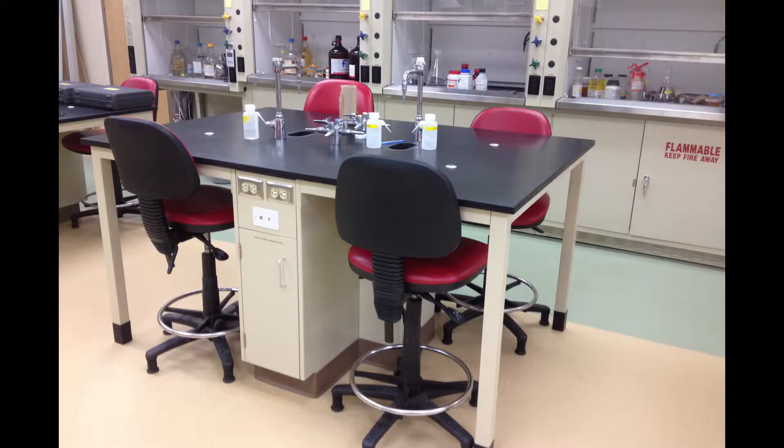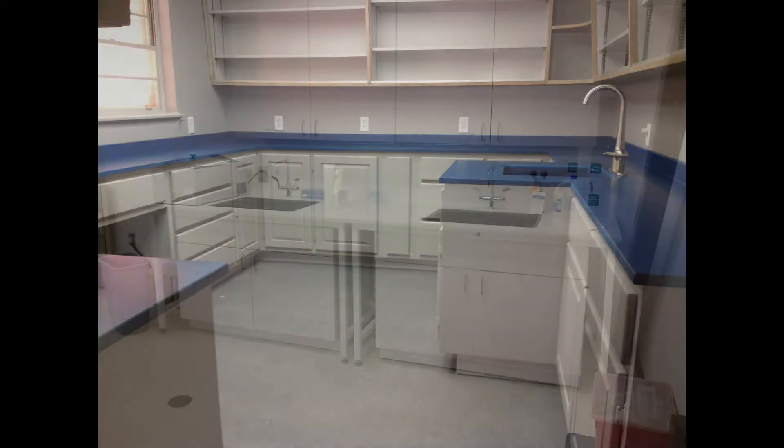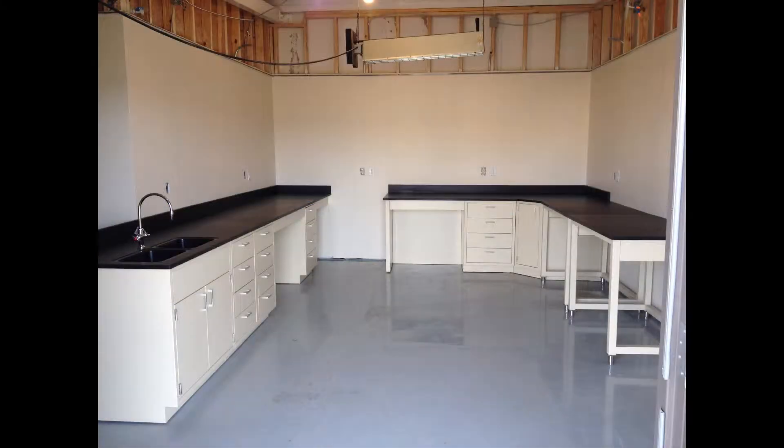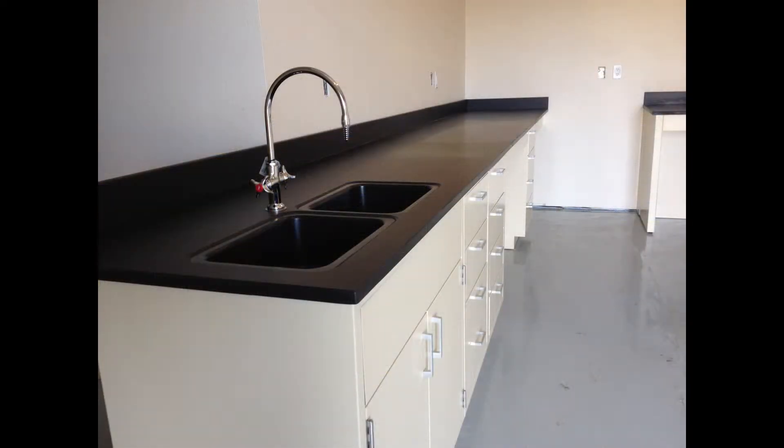Hi, this is Aaron with Chemtops. Today I want to talk to you about our epoxy resin countertops. Epoxy resin countertops are a great solution for environments that are very corrosive or have a high level of moisture. Epoxy countertops are perfect for labs, research facilities, and even commercial and residential areas where harsh chemicals are used.